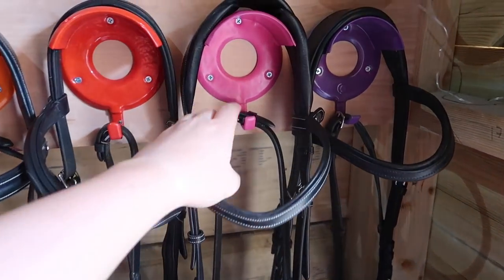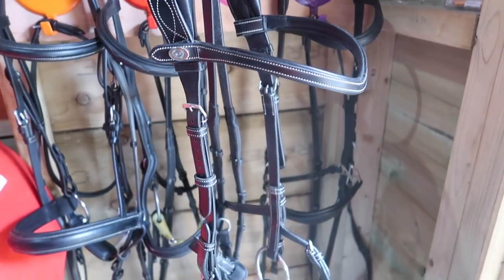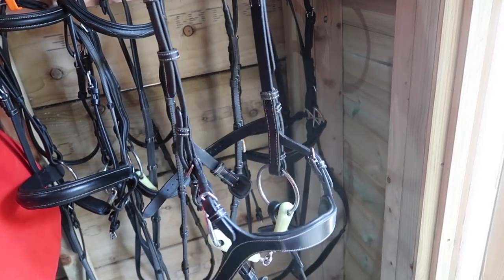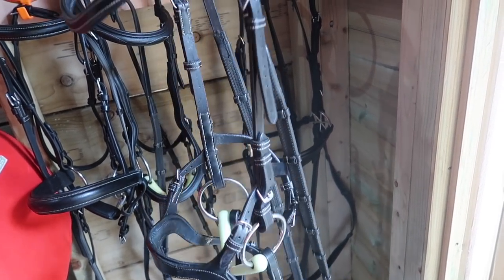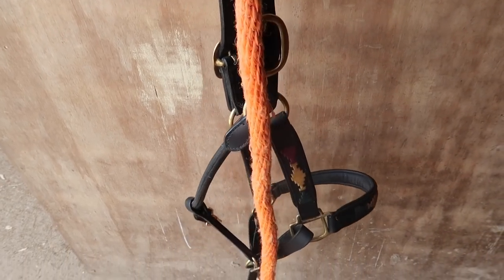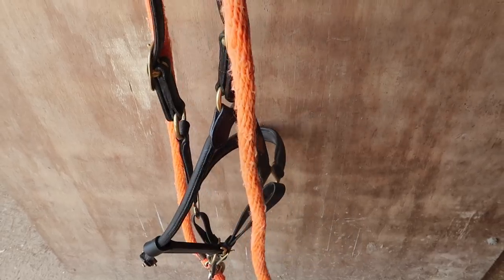Of course I need to grab his bridle. I'm just gonna be taking his PS of Sweden one today because I'm worried he might be a little bit spicy. I haven't taken him out on the hills for a while and he always loves going on big gallops there, and there's a lot of dog walkers. So we're just gonna be using this one today. And I need to catch Casper, so I've got his head collar with an orange matchy lead rope. I'm gonna go grab him, give him a groom, and then I will see you on the hills.